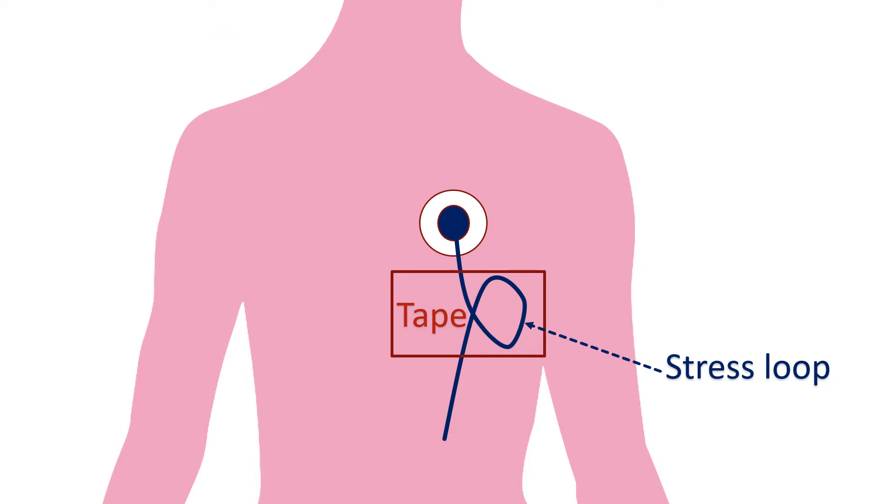The number of electrode patches applied over the chest will depend on whether it is a 2-channel or 3-channel Holter recorder. Color coding of the electrodes may also vary from manufacturer to manufacturer. Positions for attachment may also be changed by your healthcare provider. Electrode patches are connected to the Holter recorder using the leads provided.